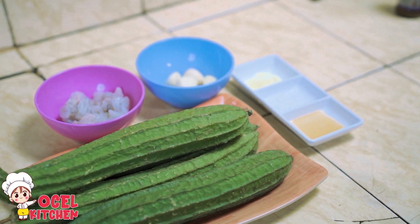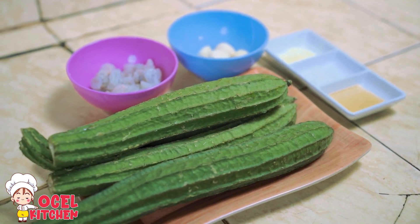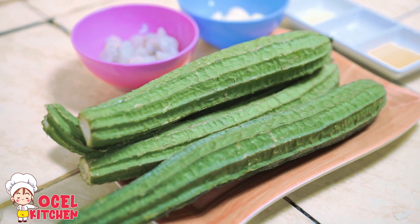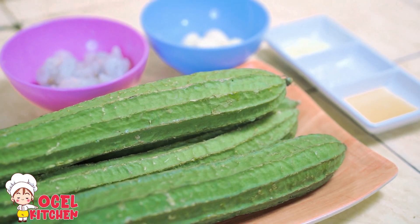Oke, balik lagi di channel Ocel Kitchen. Kali ini saya bakal masak tumis sayur oyong ala Chinese food. Bagaimana cara masaknya?